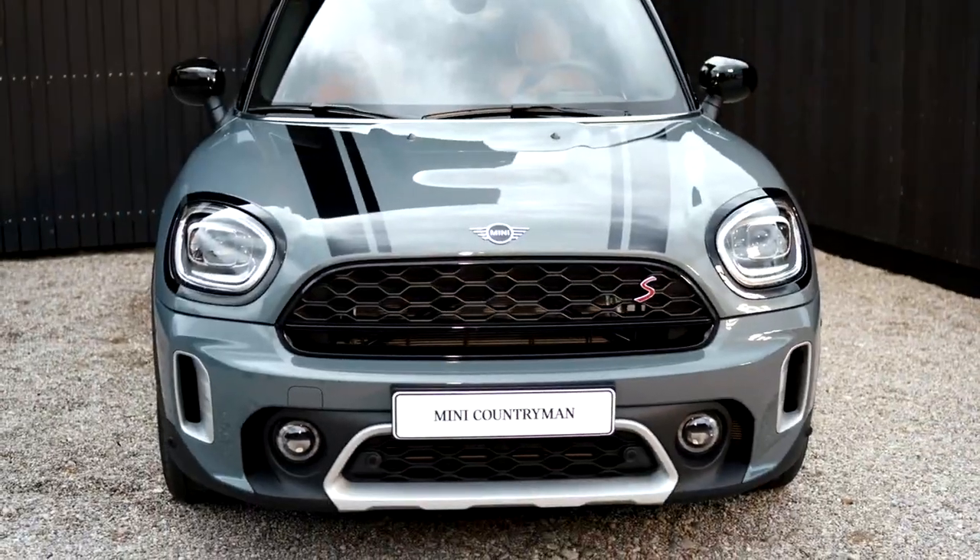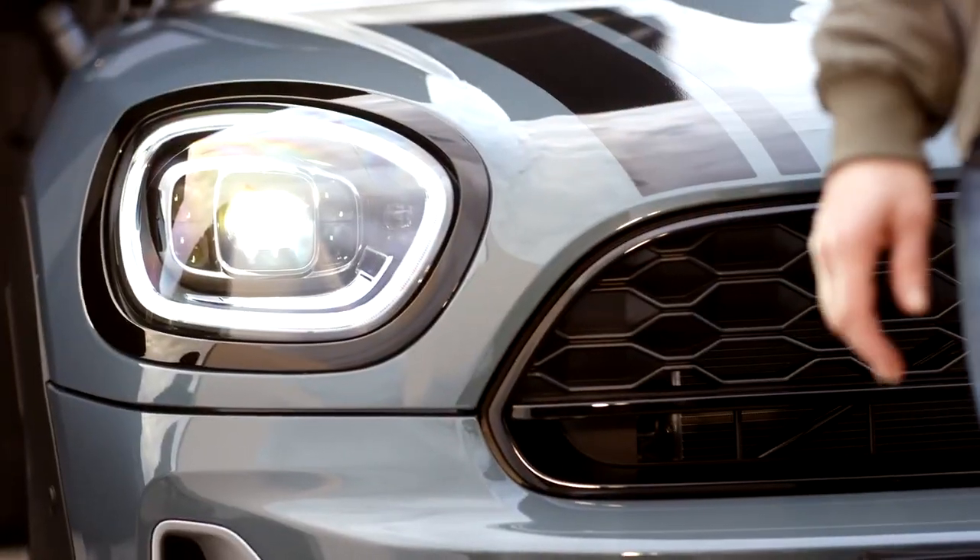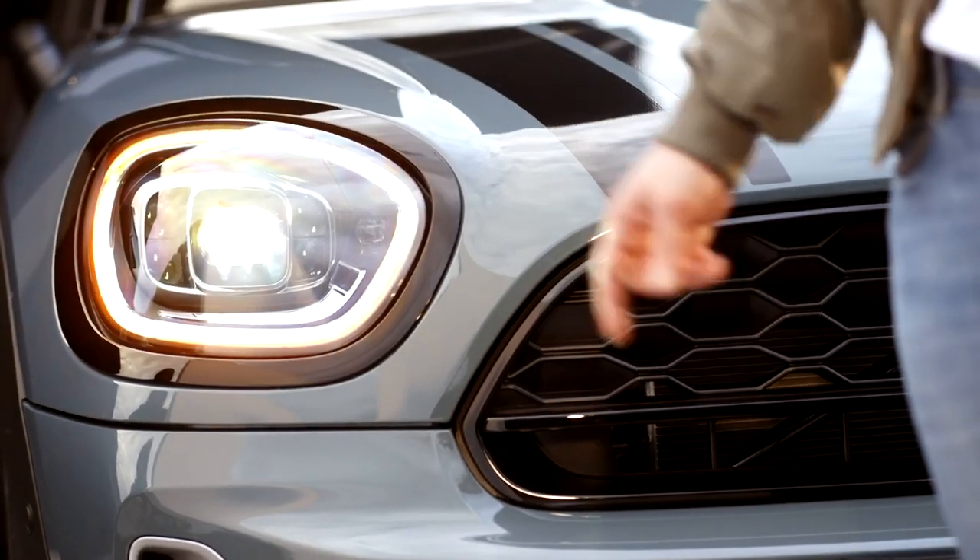The Countryman now comes with LED headlights as standard equipment, giving the car its distinct look, especially during nighttime driving. As an upgrade, the new Matrix light function is available, adding to your comfort and safety. The outer ring serves as a daytime running light and becomes the turn indicator when activated.